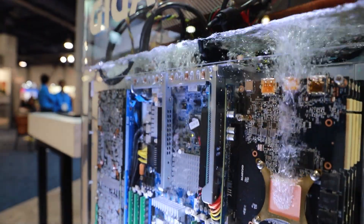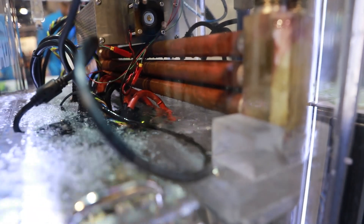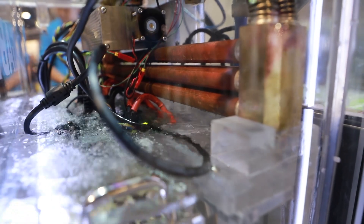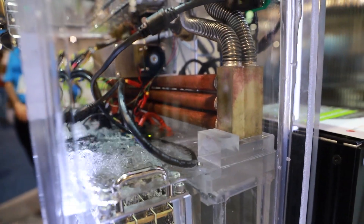The fluid comes into contact with the CPU and GPU chip, boils and evaporates into vapor. In the rear of the unit is a cooling condenser coil. The vapor will then condense on the coil and rinse back to the fluid base. Through this process of evaporation and condensation, the heat from the components is dissipated.